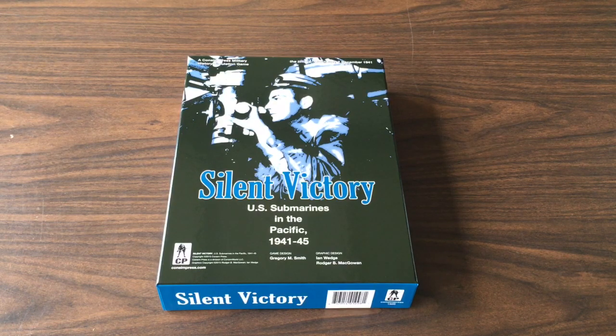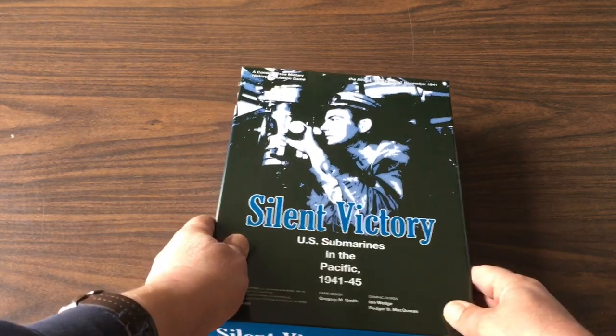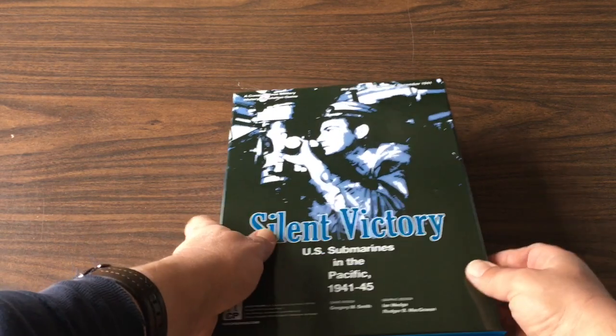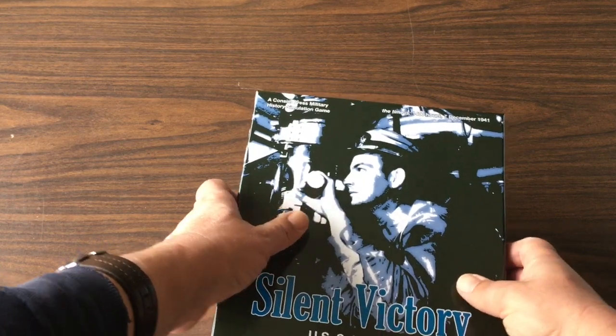Plastic gone. I expect good things. GMT is pretty much the standard for good components in war games.